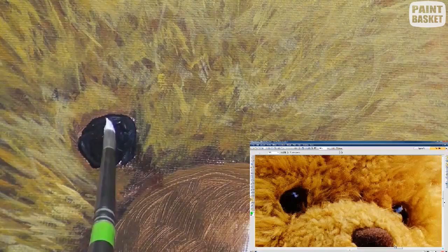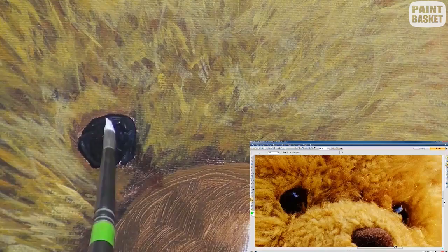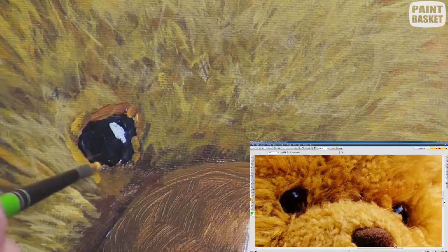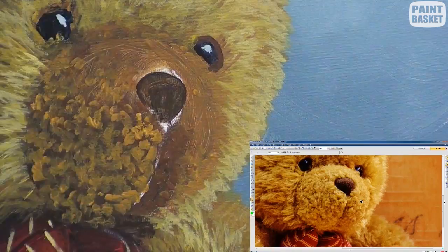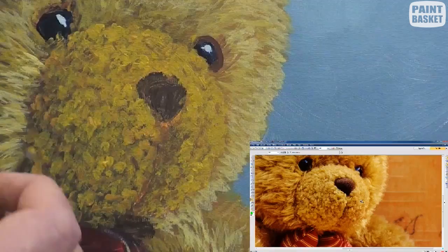Block in the eyes with black and add a reflection with titanium white, then add a few overlapping hairs to make the eyes recede. For the mouth area, use a fine round brush and a dabbing motion instead of strokes, as the hairs are a lot shorter here. I do still use the same overlapping technique.